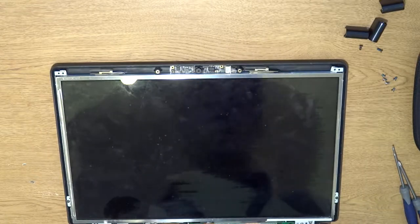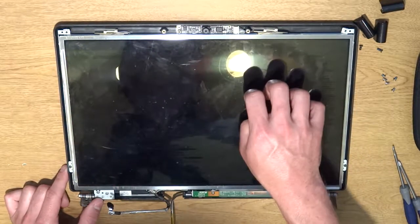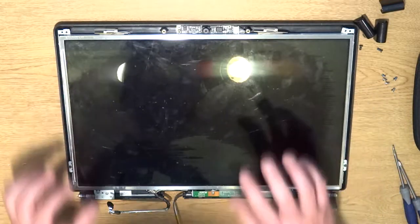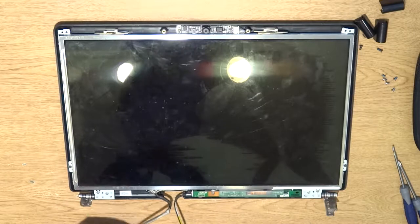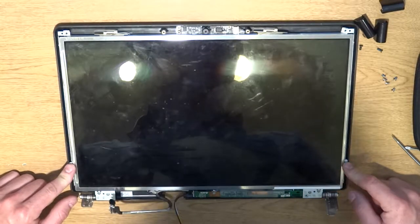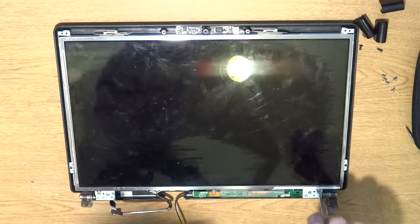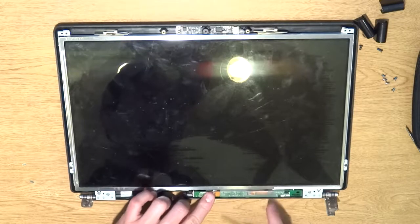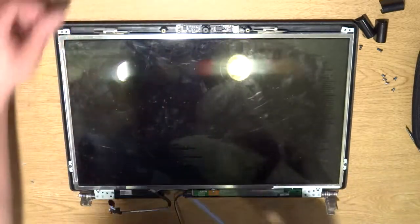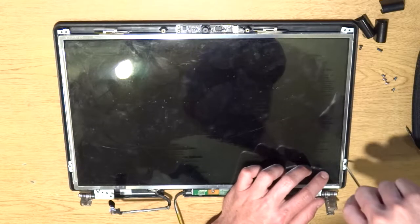Right here is your inverter. You don't have to worry about that unless your screen has no backlight — that means you have a bad inverter. This right here sends light to either LEDs or LCD bulbs. Now we're going to take out all the screws — we've got two here and two here, four screws total. On most of them there are arrows showing every one that's connected. Once we're done pulling this out, we've got to disconnect this inverter. And there's the last screw — that's it for that.